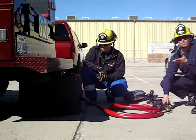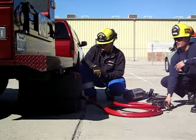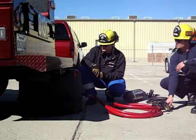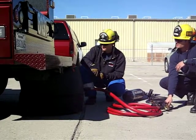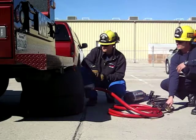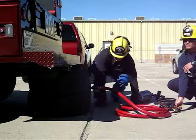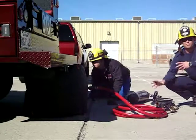We're good now, we're set up for success for a good straight lift. And that's the basic operation with the medium pressure bag.